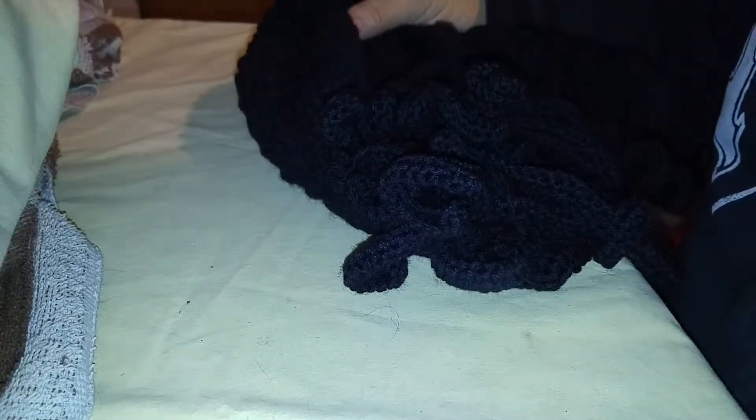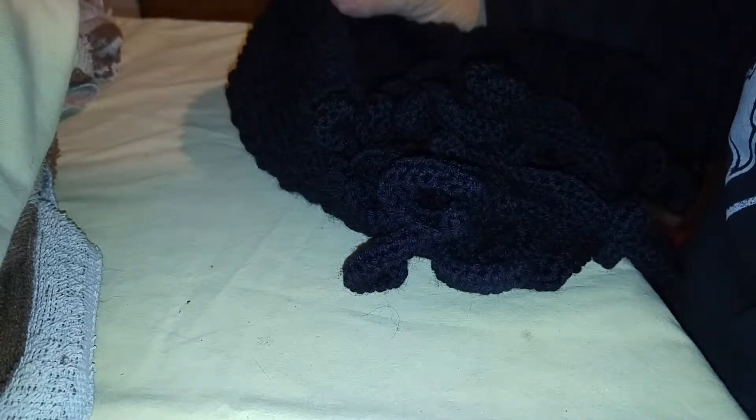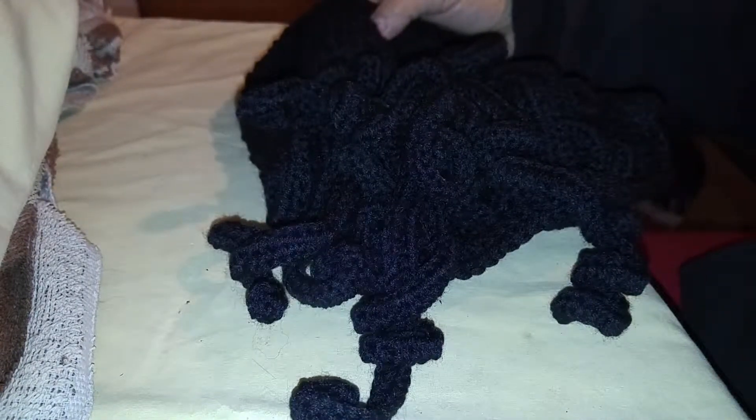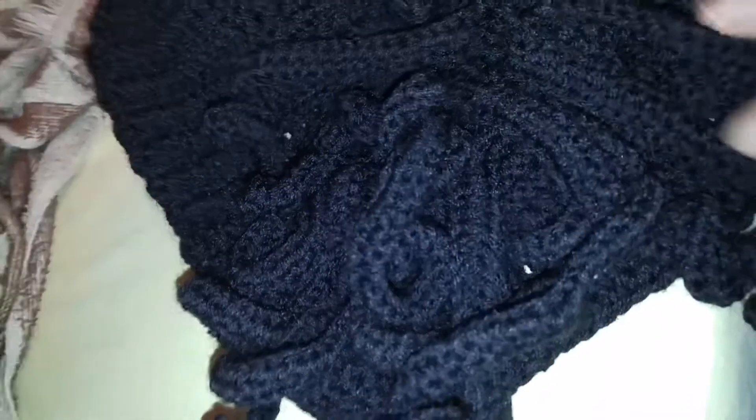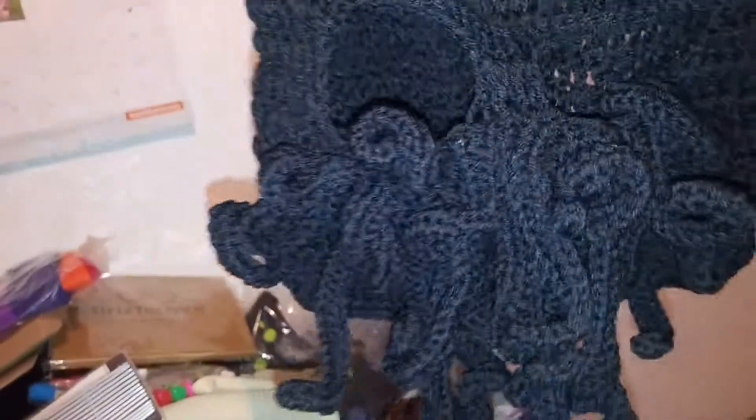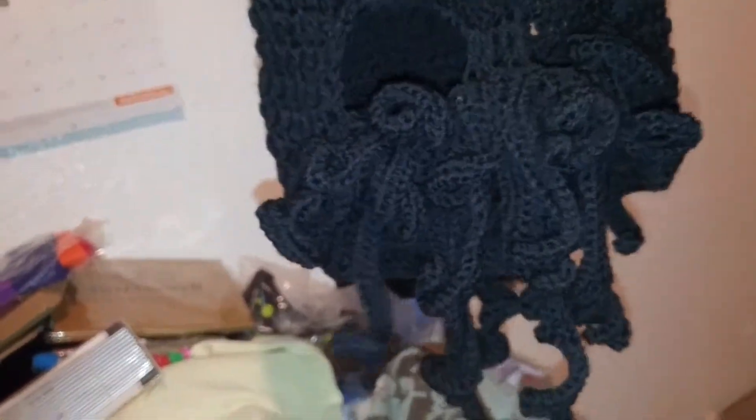Today I am going to do a video on this Cthulhu mask — this is a really nice knitted Cthulhu mask. As you can see, your mouth or chin goes in here, your nose goes right here, your eyes go right there, and you have a mouth hole right there. And you have lots of pretty little Cthulhu tentacles that sit down, so that when you're wearing it, it looks kind of like that.